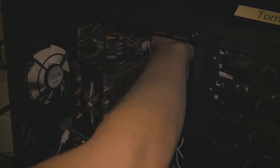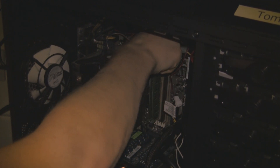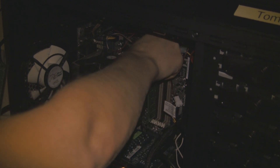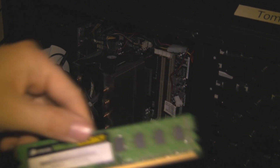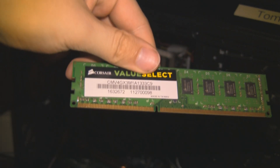Bear in mind you may have two RAM clips for each module — I only have one, so at the top. And they just slide out just like so. Just take a little bit of persuasion but there we go. So this is normal RAM; it is not the fancy stuff with the heatsink. It is the Corsair value selected — DDR3 1333.